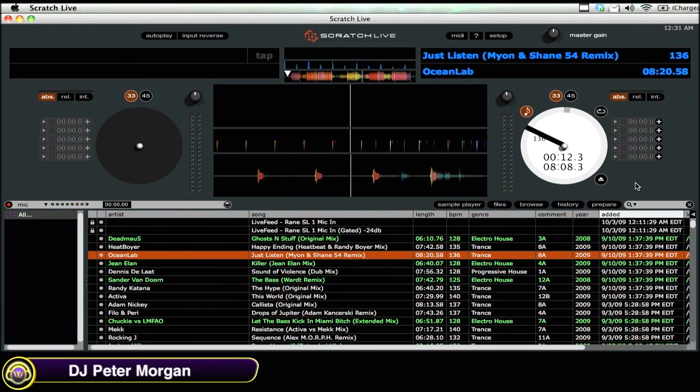Hey there, this is DJ Peter Morgan from TheDJPodcast.com, and you're watching WinkSound.com. In this video, I'm going to be going over the different playback modes in Serato Scratch Live.